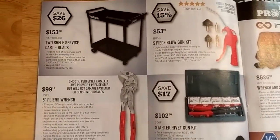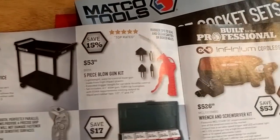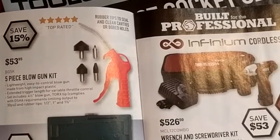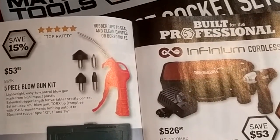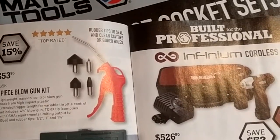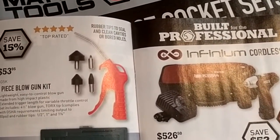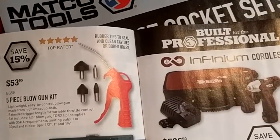They've got a little roll cart here for $153. They've got the five-piece blow gun kit — I have that kit and I actually like it quite a lot. It's kind of crazy but it's nice for doing air systems. If you're troubleshooting and trying to isolate things, you can just quickly blow through the line to see if it's blocked or whatever. Kind of a handy little kit.